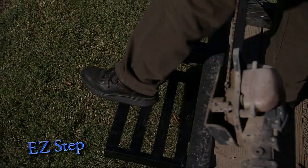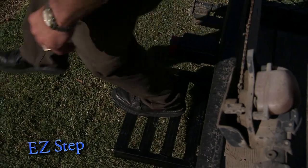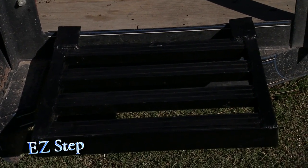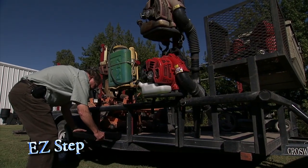The step platform features gripping ridges to provide sure footing at all times. The EZ-Step is constructed of aircraft aluminum and provides the strength to support an amazing load of 300 pounds.